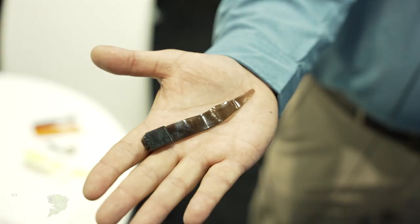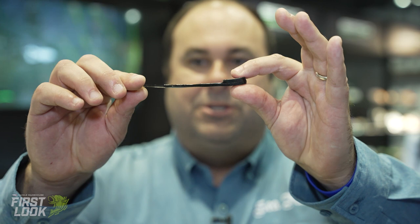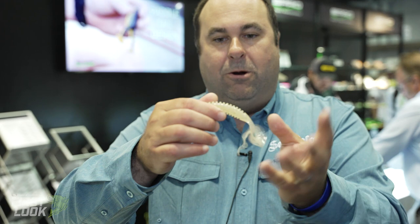This is the double tail version — we also have a single tail version. This would be a good little trailer for a spinnerbait, buzzbait, or even a jig. So look for those: the single tail and the double tail eel.